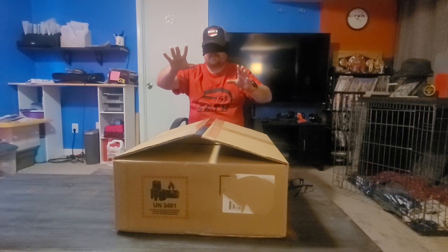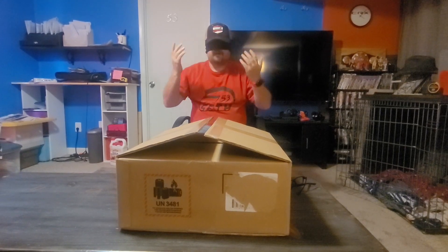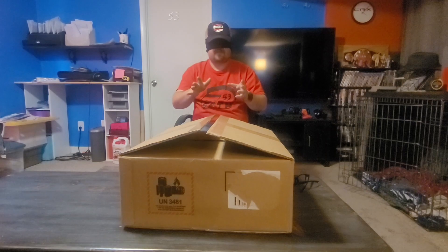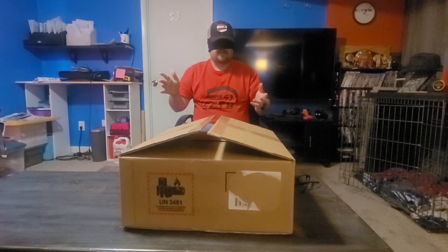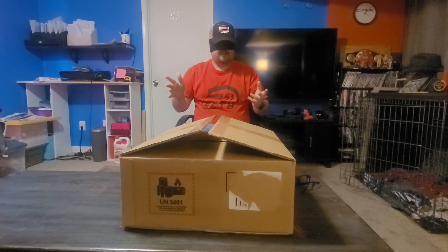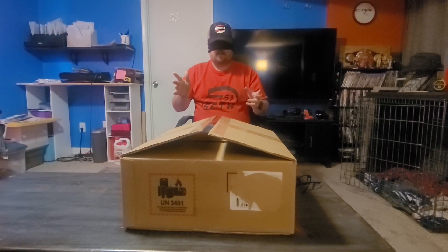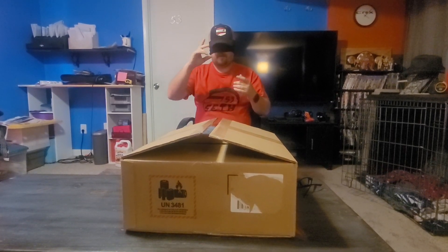How's it going everybody, Driver 53 here. I don't know what is going on — I'm blindfolded. It's not my birthday yet, I've still got a few more days for that, but Mrs. 53 said she got me a birthday present and I had to be blindfolded. There should be something in front of me right now. Mrs. 53, can I take off the blindfold? Yes! All right, here we go everybody.